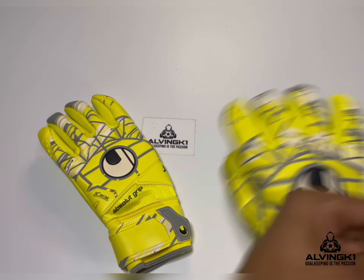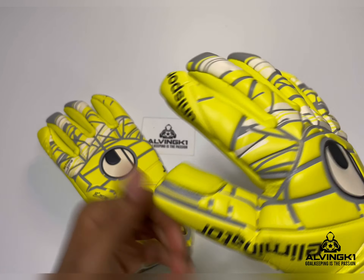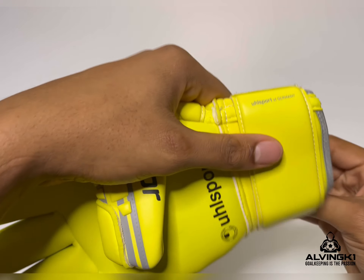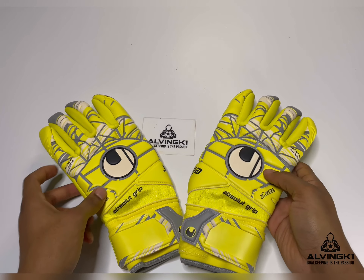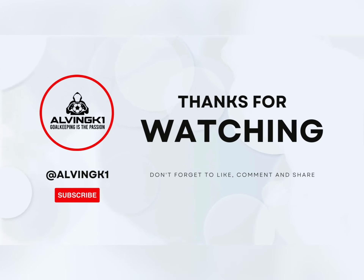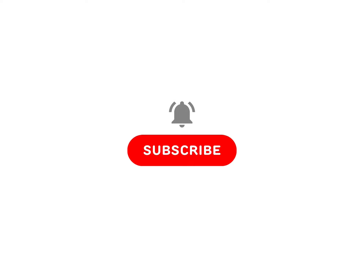A couple of keepers I've noticed wore the Eliminator from Uhlsport — Michel Vorm when he was at Tottenham Hotspur, and Thomas Kraft. I really like the colorway of these gloves; bright gloves, you can't go wrong. Thanks for watching, hope you enjoyed this video — remember to hit the subscribe button and I'll see you on the next video.